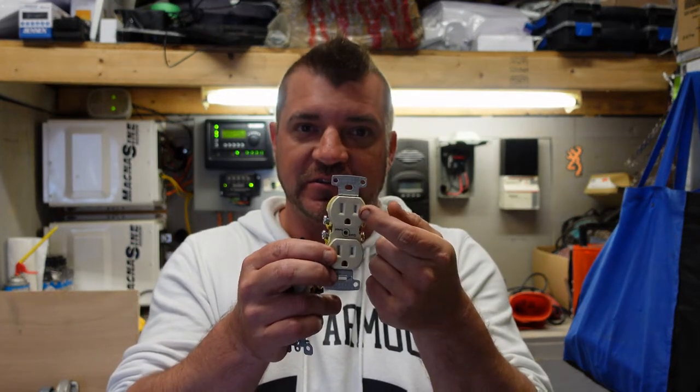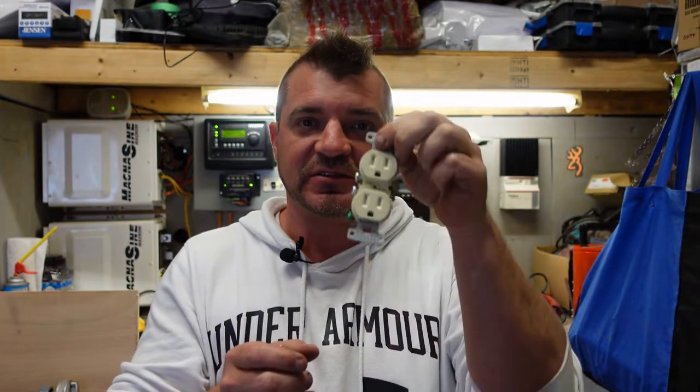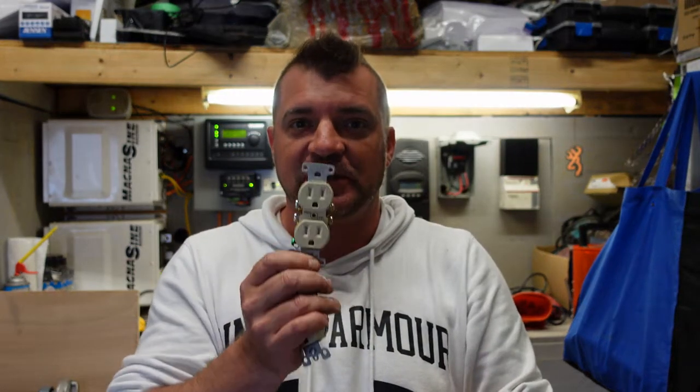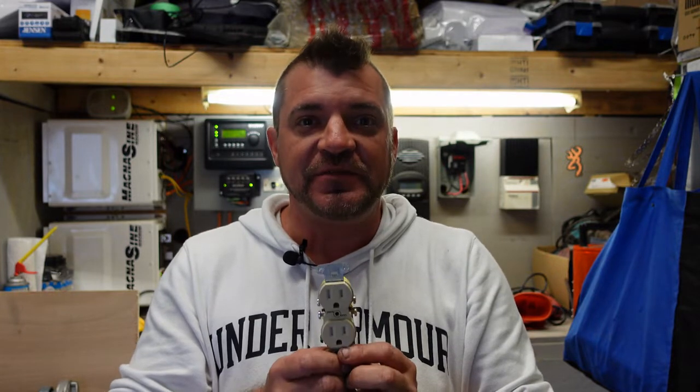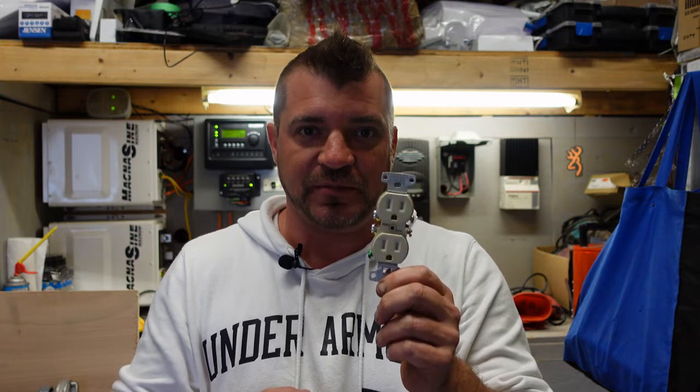This is your standard 15 amp receptacle. It's got your neutral on one side, your hot on the other side, and your ground on the bottom. These receptacles are good for 15 amps only. However, the breaker protecting it is only good for 80%, which is 12.5 amps. Take 12.5 amps multiplied by 120 volts and that only works out to 1500 watts. So technically by code, a 120-volt 15-amp receptacle is only good for 1500 watts, even though you might think it's good for 1800.